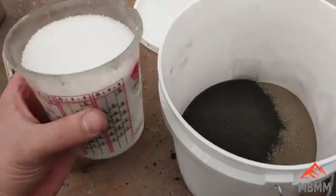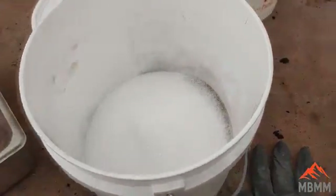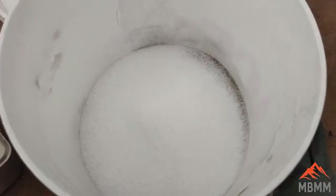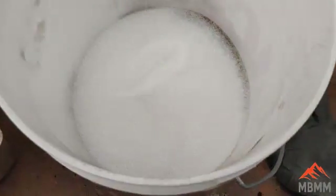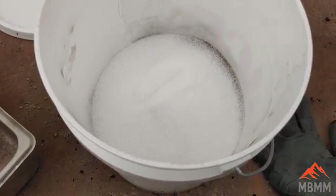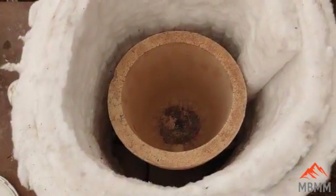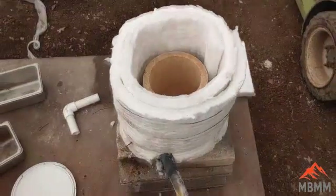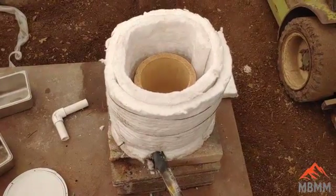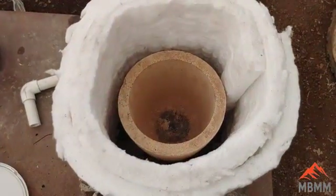I'm just going to mix this all together, and as I need more borax during the smelt I can always add it on top in the furnace. I can kind of check the consistency with the stir rod. Here's the furnace we're going to be using — it's just a wrap of kaowool with a number 12 fire clay crucible. I just made this furnace this morning and took a video of it, so I'll post a link in this video showing how to make this furnace.